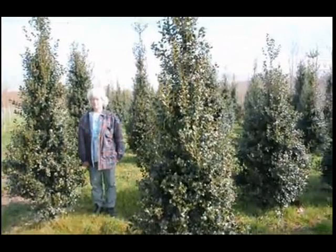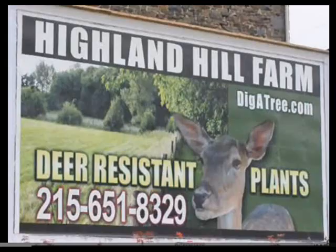Moderate to high maintenance — this Dragon Lady holly will test your abilities to prune. The Dragon Lady needs to be pruned once or twice a year to control its size. I like to limit pruning of the top leader, otherwise it grows with multiple leaders.